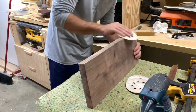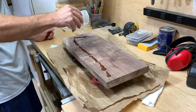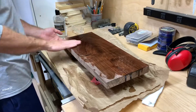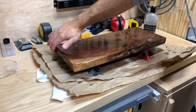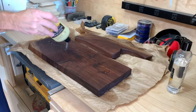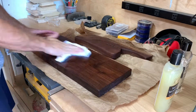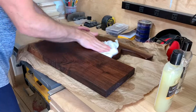Back to the serving tray — I went through all the grits of sandpaper: 60, 120, 220, and knocked down the edges so it wasn't sharp. Then I oiled it up and it looks great. I love that little bit of sapwood on the corner and the hint of live edge. After the oil soaked in, I put some beeswax on both the charcuterie board and the serving tray and got them all waxed up.